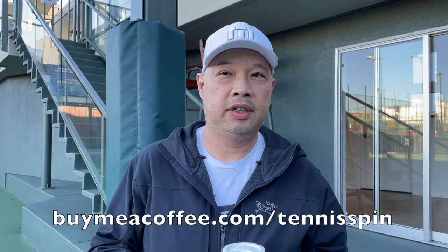Good morning to everybody out there. It's a beautiful day on the court. Coffee sponsor of the day is Sav — S-A-V. Sav writes: thanks for the content, fun, and information. Thank you so much for hooking me up with the coffee and for your nice, kind message. If you want to hook me up with some coffee and keep my morning roast going, the link is BuyMeACoffee.com forward slash Tennis Spin. Link is below.